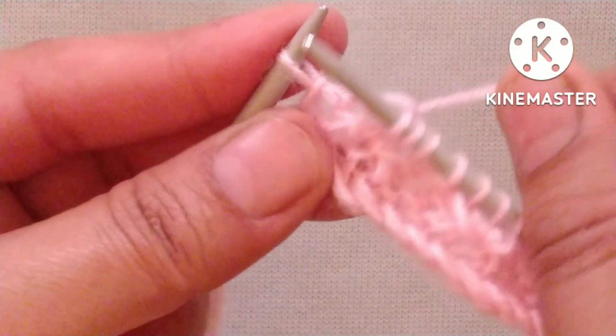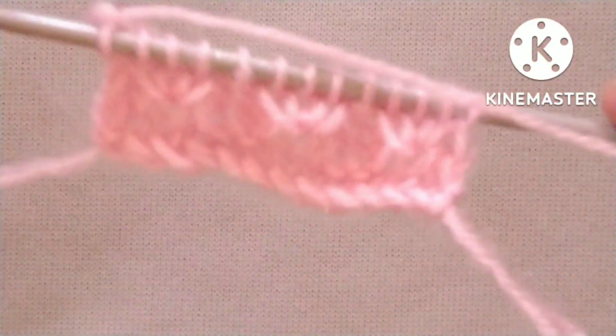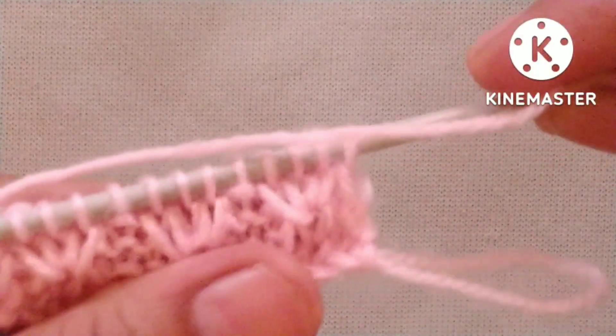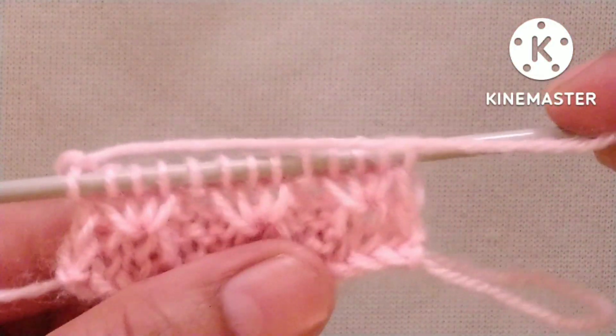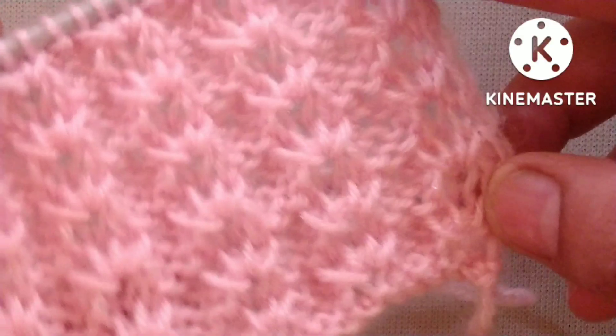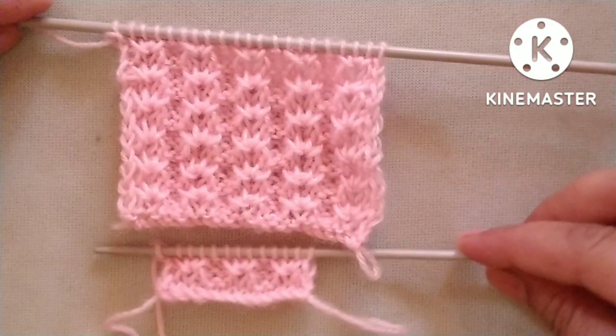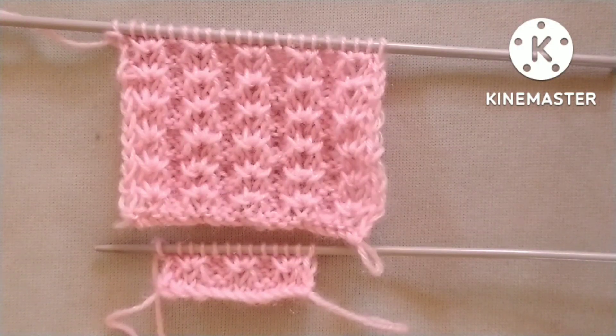After four rows our pattern is ready. We will repeat these four rows until the desired length of our pattern. When we repeat these four rows we will get a pattern like this. Friends, I hope you will like my video. Thank you for watching and enjoying knitting with us.